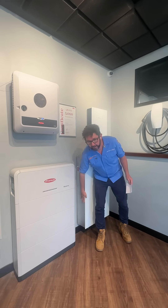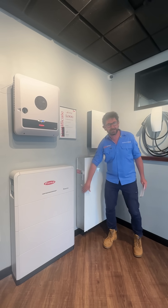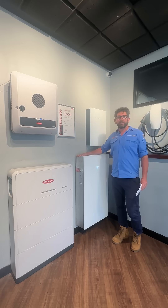Down here, the battery gets not quite too hot to touch, but it gets really hot as well. So again, don't freak out.